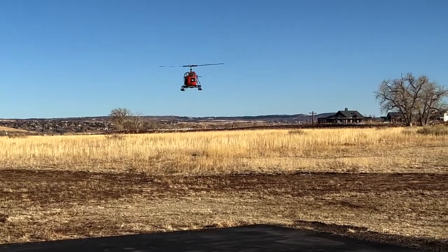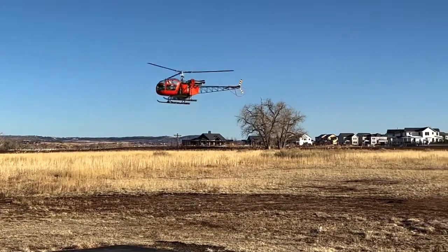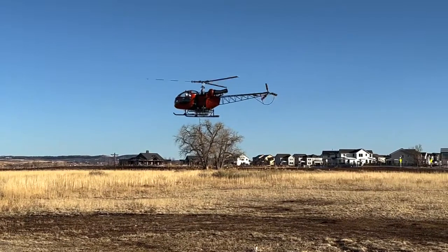All right, we are at 9 minutes 30 seconds, Chris. All right.